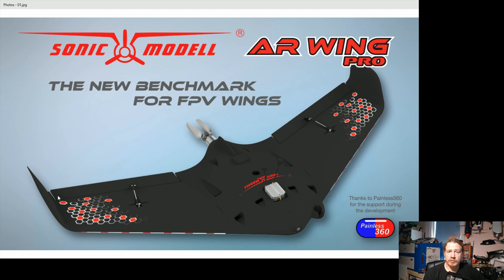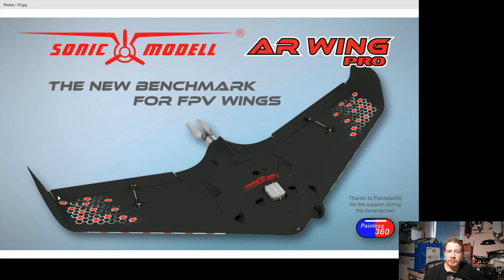Here we have the new AR Wing Pro. This is obviously a render from the 3D model, but you can already see it's got similarities to the original AR Wing, such as the little camera pod on the side for your FPV camera. The general shape is a flying wing, but we can see it's a lot sleeker than the old AR Wing, so hopefully we'll get a lot more flight efficiency out of it.